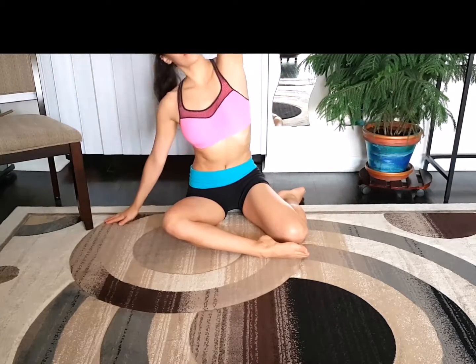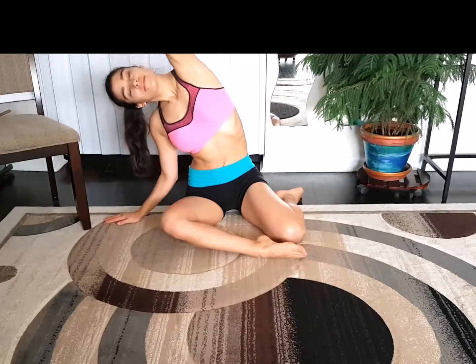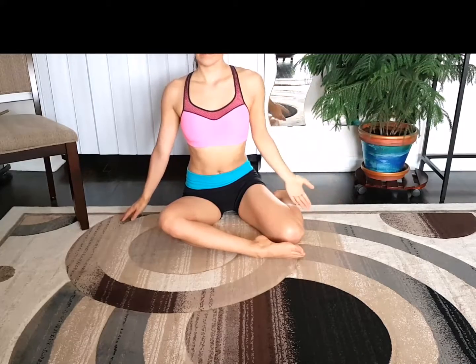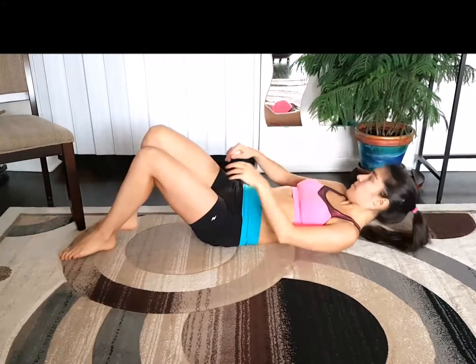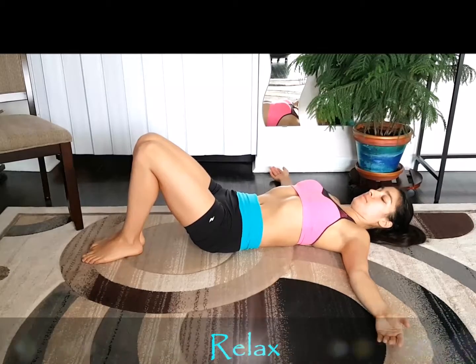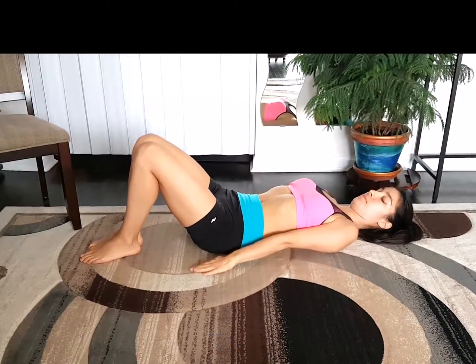Lean sideways and return. Lean to the side and return. Keep controlled movement. Now we're going to gently get back into a lay-down face-up position with your hands spread out, palms facing up, and get ready for the next exercise by relaxing and breathing comfortably.